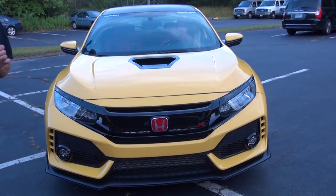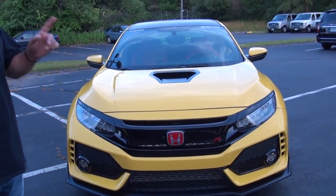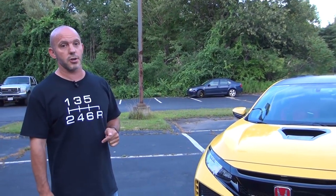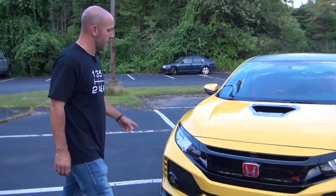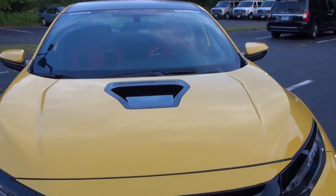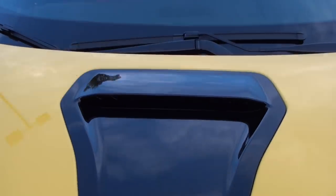Phoenix Yellow was a Civic Type R color used back in Japan, and then used more recently in the Integra Type R in the early 2000s. I did change the color of the scoop — it's now flat black, not the original black.